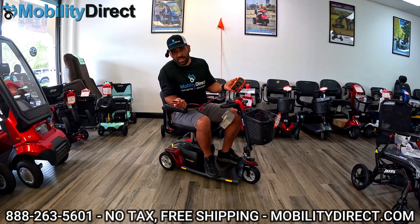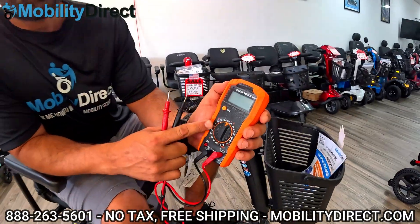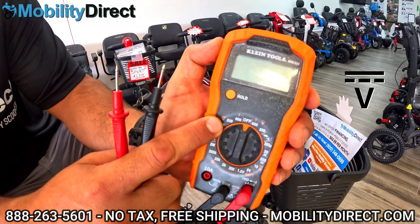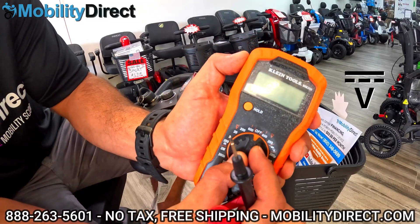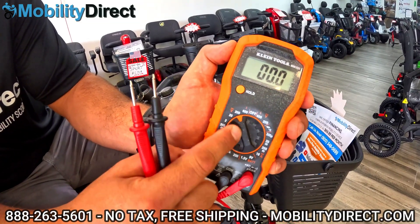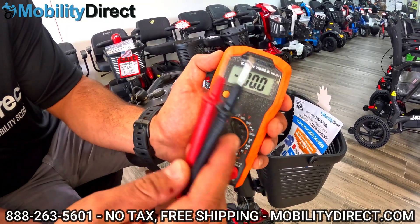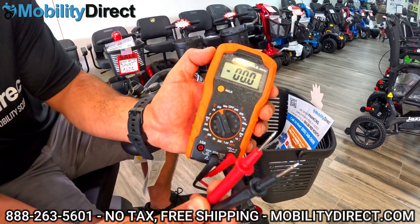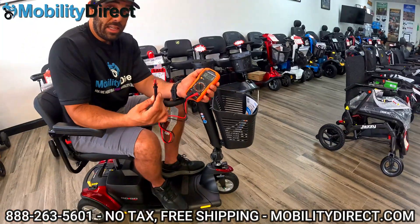If you don't know how to use one of these, it's pretty easy. On your voltage meter, you should have a little V, which stands for voltage, with two lines — one is a dotted line and one is a solid line above the V. You're going to want to go to that section and put the dial at 200, which is going to max out at 200 volts. That's fine because scooters normally operate at 24 volts. You've got your probes — your positive and your negative probe — which you can plug into your charging port to get a readout on your battery voltage.